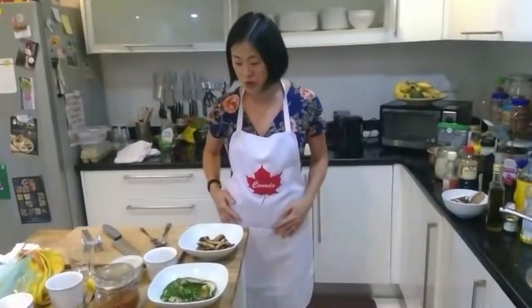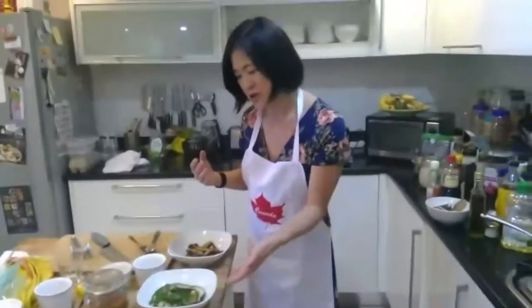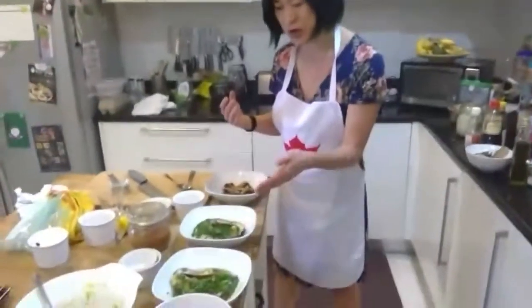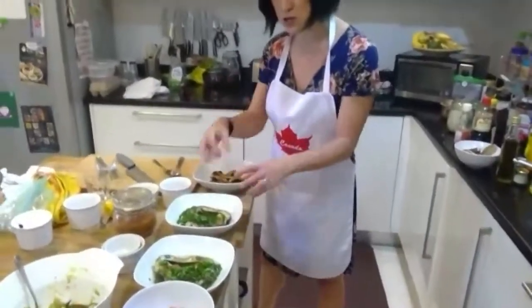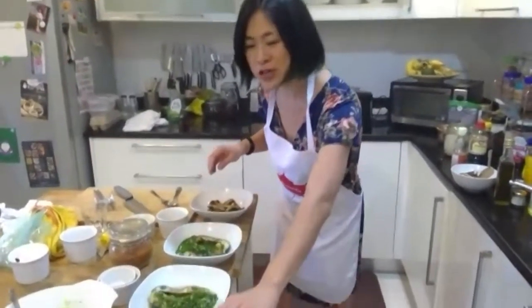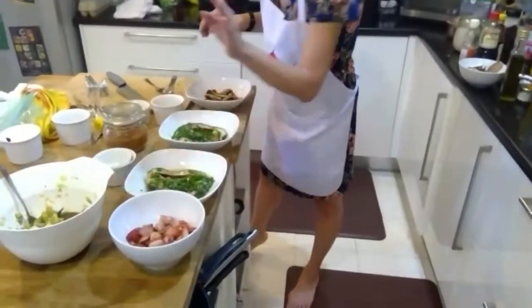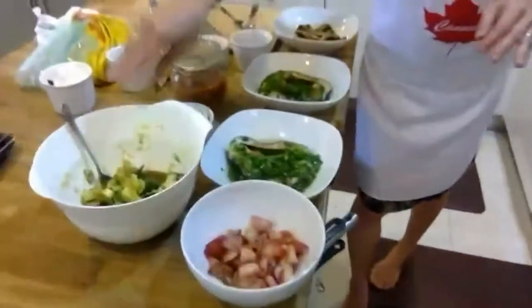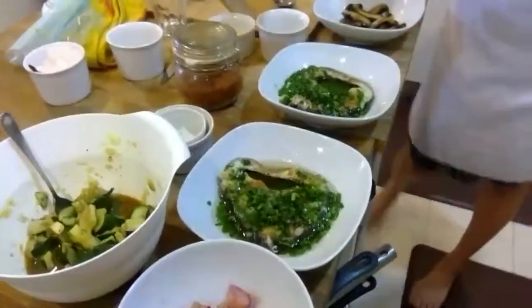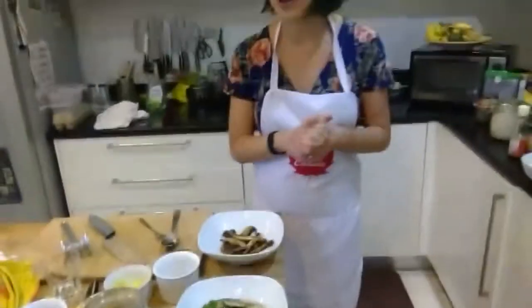We've done this all within about 22 to 25 minutes: the Chinese-style fish done with ginger and scallions, finished with oil flavored with scallions and soy; the radishes sautéed with butter; and our smashed cucumber salad done Beijing style. I have some steamed rice on the side and also freshly baked bread, though we won't be having that yet.